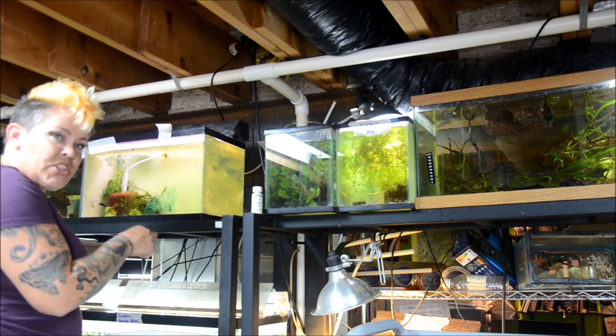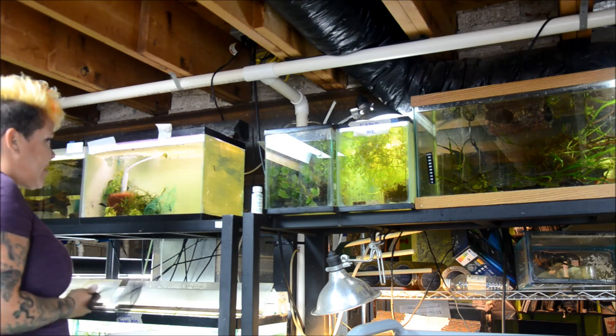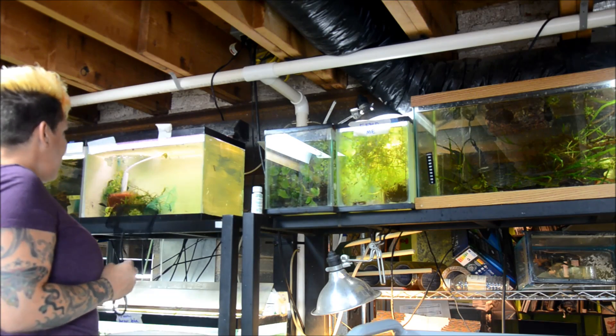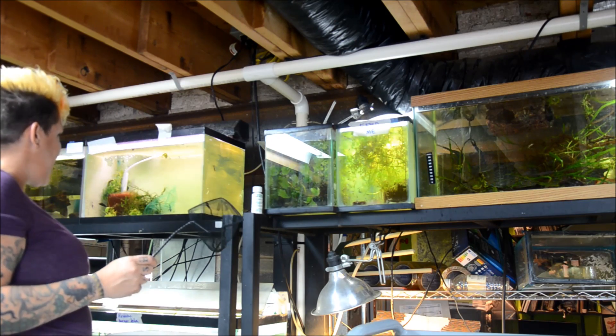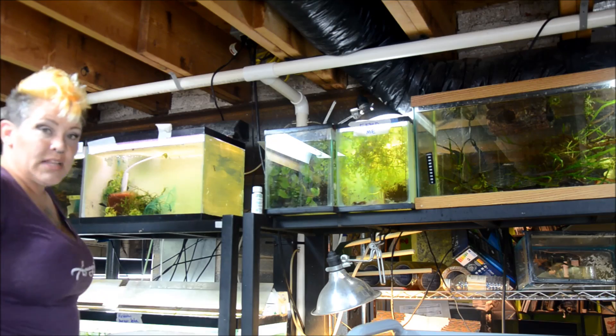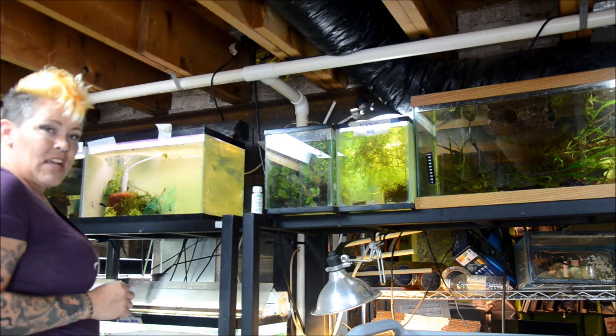This is a tank I particularly like to use for hillstreams — it's a 10-gallon with a really light background painted on it, but it's full of duckweed. So I'm going to go ahead and scoop out as much duckweed as I can, remove some of the plants but leave just a few, and just wipe down the glass and get it going.